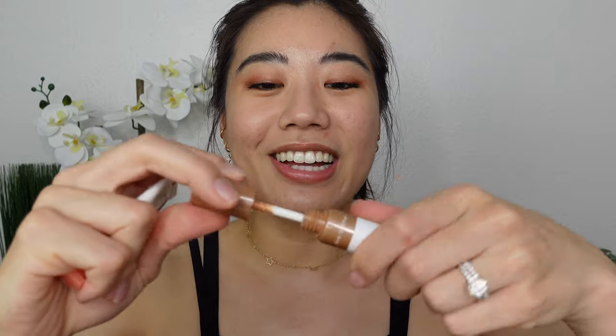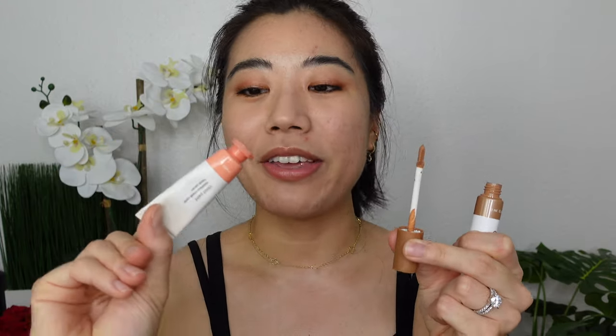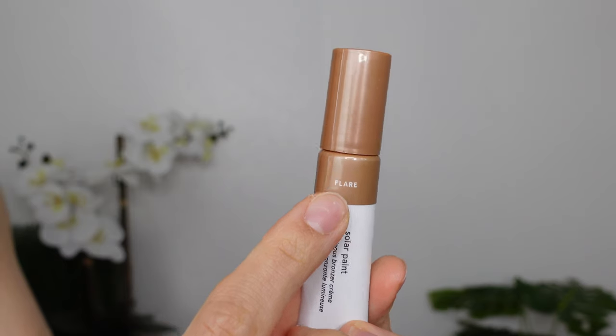My favorite thing about the Solar Paint that I wish was a thing in the Cloud Paint is that the Solar Paint comes with a doe foot applicator. If any of y'all have used the Cloud Paint, you know that it gets out of hand real quick — having a doe foot would have been very helpful for that. So I'm glad that at least for their new releases they're implementing that now. Let's go ahead and look at the arm swatches of all of these.